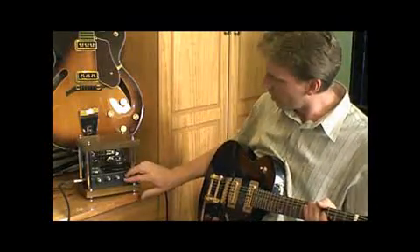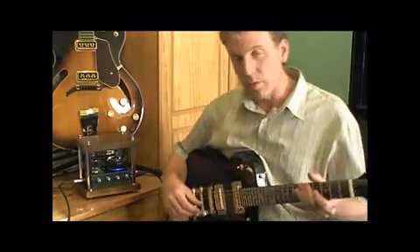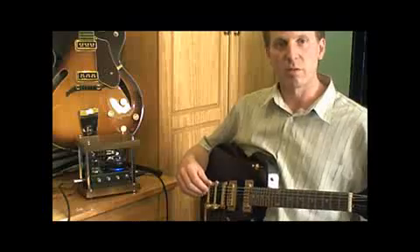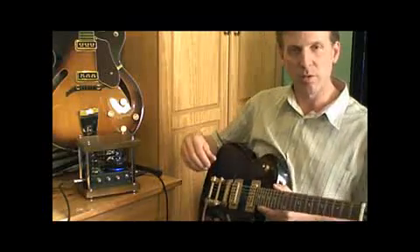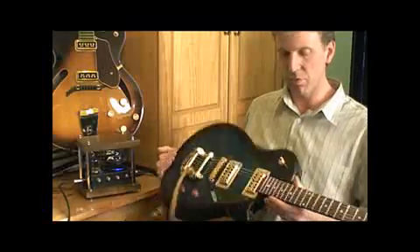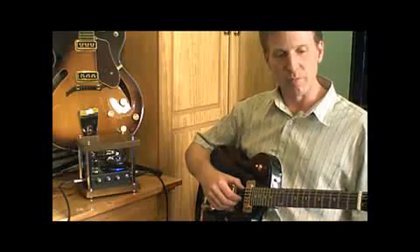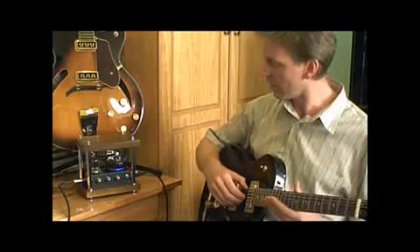We'll just crank it on and we'll see the lights come on and the valves will start to glow. The first thing I noticed when I plugged it in the first time is it sounds very Detroit blues-ish. We're plugged into a Gretsch Custom Jet with FilterTron pickups, unfortunately into nothing more than a fold-back wedge — it'll probably sound more ideal with a better speaker, but you'll get the idea.